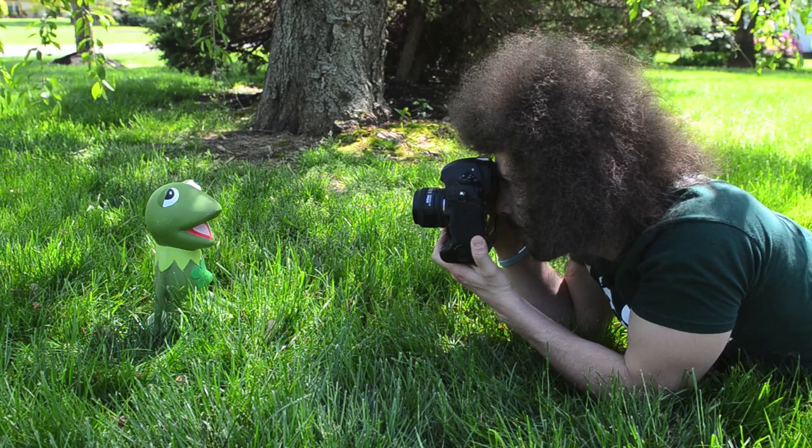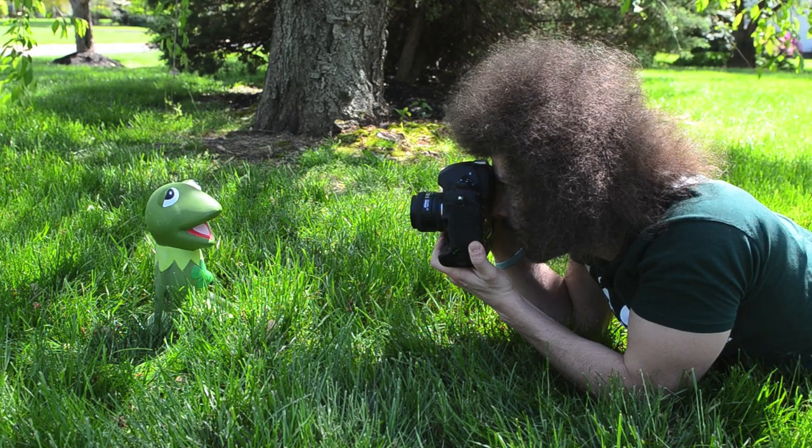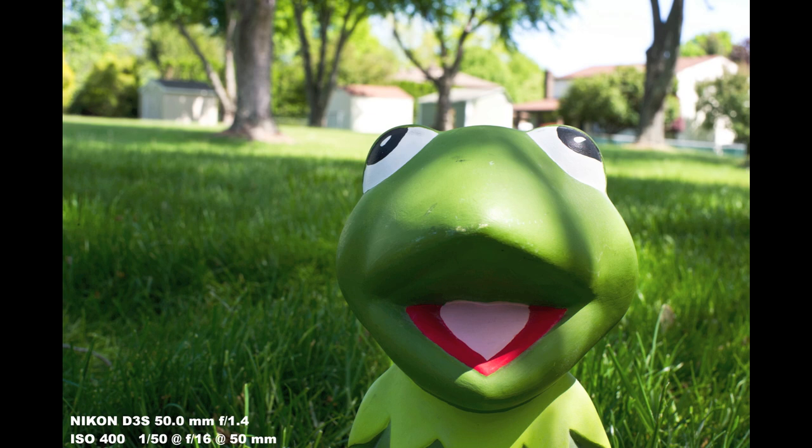Here's F11. And now take it to F16 — that's as high as this lens is going to take it. F16. The background is not totally in focus, but it's much more recognizable. You can see going through the difference.